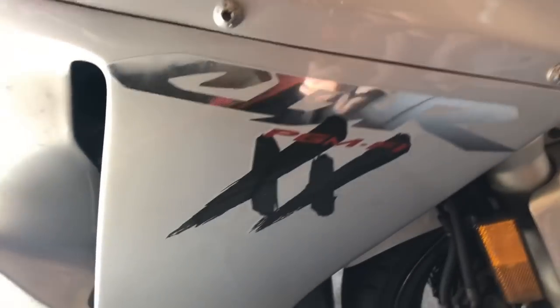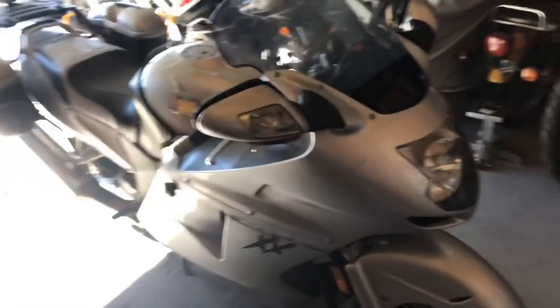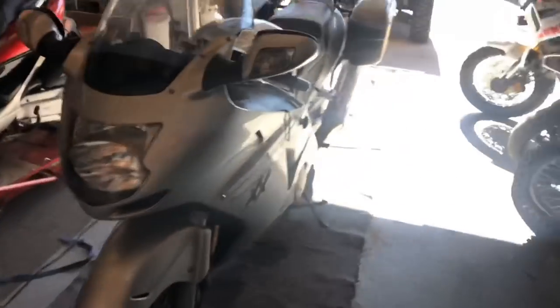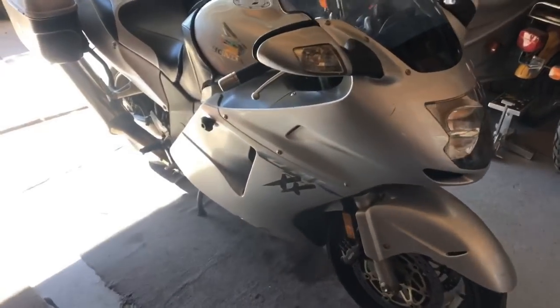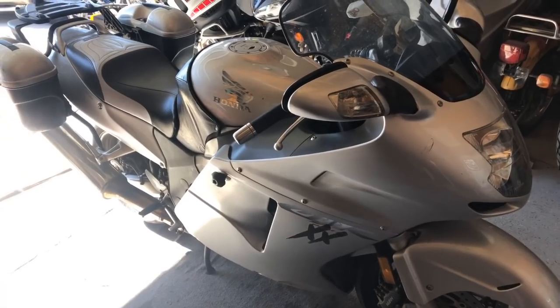Hello my friends and welcome to Tom's Tinkering and Adventures. Today we are going to be changing a clutch on a Honda CBR 1100XX Blackbird. At one time this was the fastest production bike in the world, and this is my friend's motorcycle. I almost bought it but I had one too many bikes in the garage at the time. I gave it to him and I've been jealous ever since, but we're gonna be changing the clutch on this today, so I will start walking you through the steps.